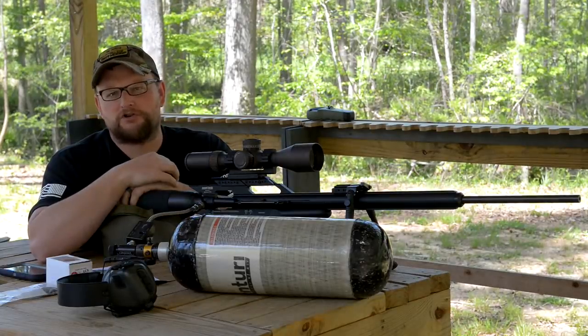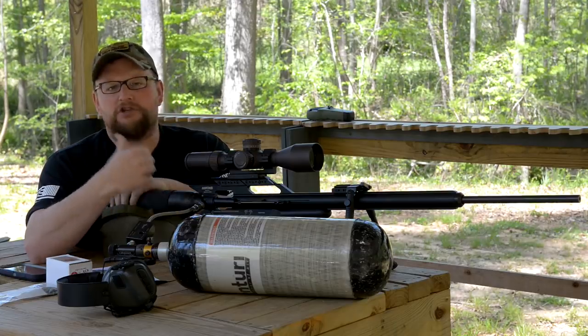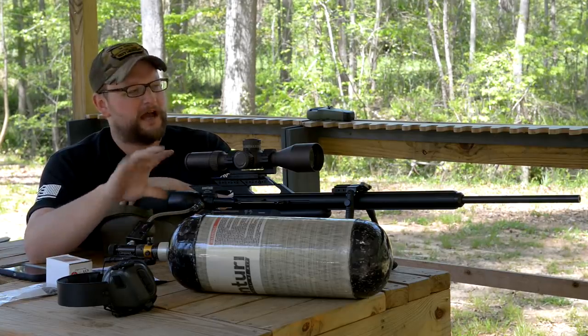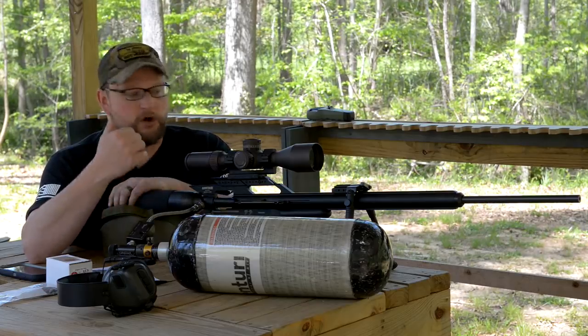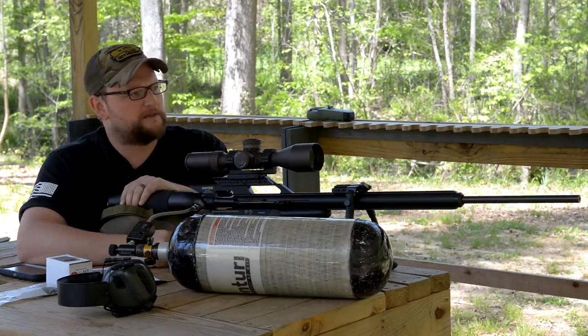We're going to take some 100-yard shots here with the .257 Texan. Earlier I was using some of that redneck math where things look smaller than they really are. I said it was about a three-quarter inch group — we measured it, it actually ended up being about an inch and a half group without the flyer. I just want to make that clear. We're going to shoot again to see if I can somewhat replicate that.